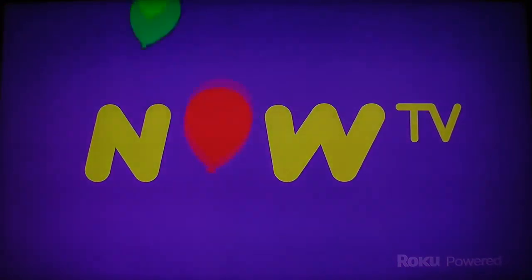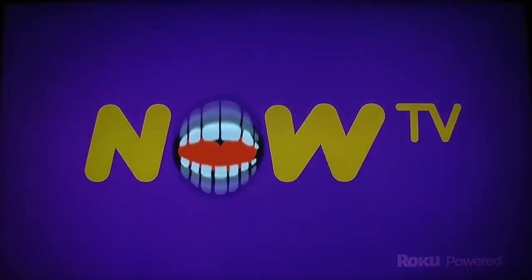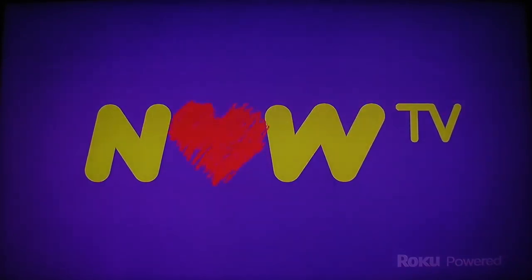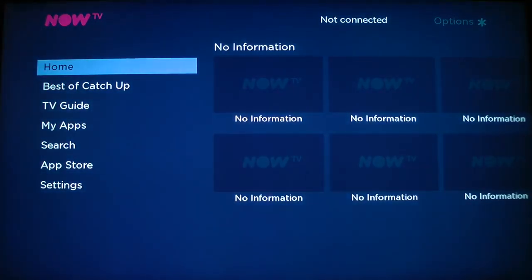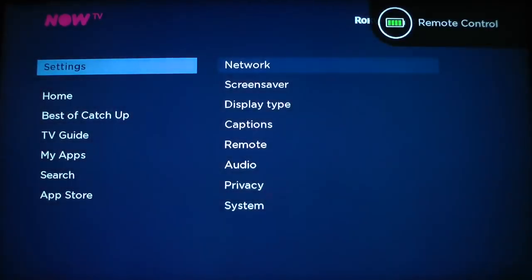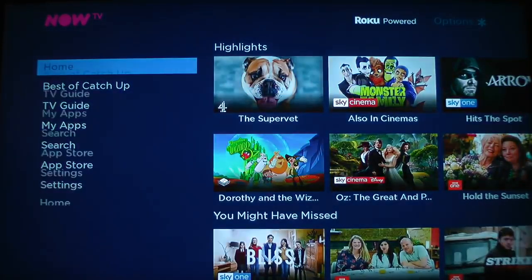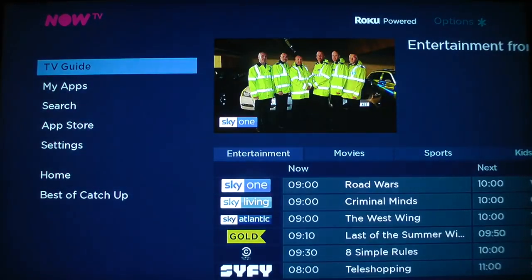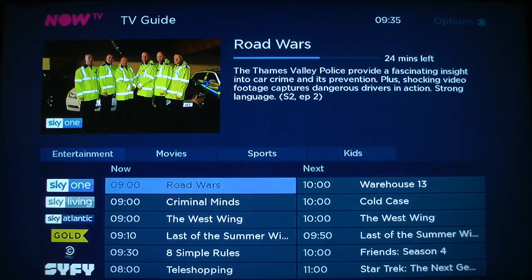This is the NowTV startup screen. I've already run this before to put all my information in — my network password and account password for NowTV. So it boots up like this, it takes a bit of time to get warmed up. But once it's done its little animation, we get to the main screen. It takes a little bit of time to connect to the network, but once it does — there we go. It does take a little bit of time to connect and start downloading information, but you have your start homepage, then your best of catch-up, which kind of lets you link to the various TV apps that are on there.